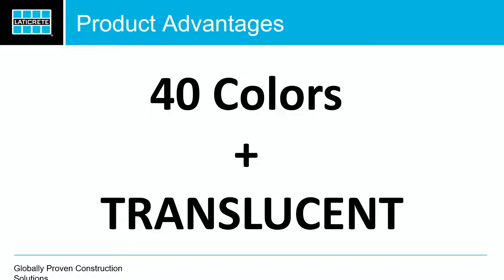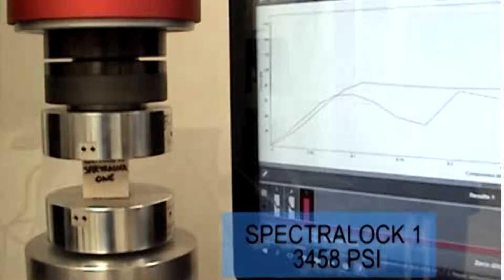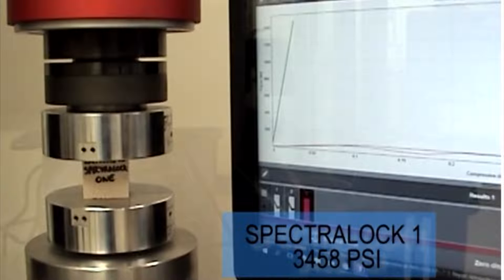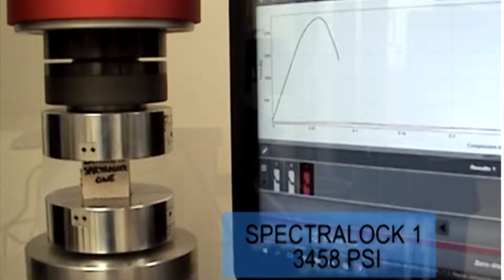It's coming in 40 colors, and I've got my first pail of Translucent up here — if anybody wants to spread and clean that, please come up. Translucent will be available in a couple of months. For testing — that right there is a 1-inch by 1-inch cube. We wait seven days, then we start to test it. You see all those little lines? Those are all our competitors — about 86 PSI. Spectralock 1 went all the way up past 3,400 PSI before it started to break on the Instron machine. That's how we test the strength of our products — 3,500 PSI.